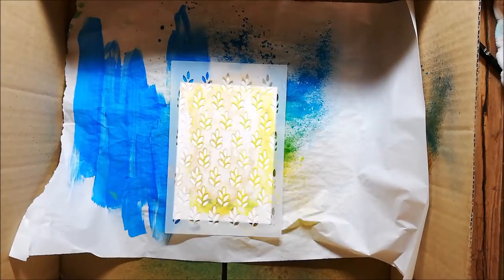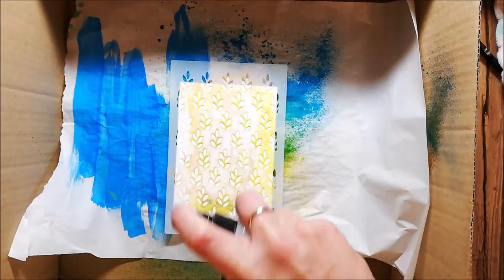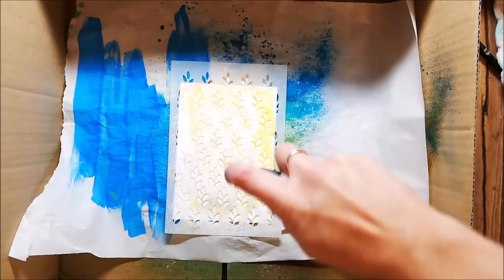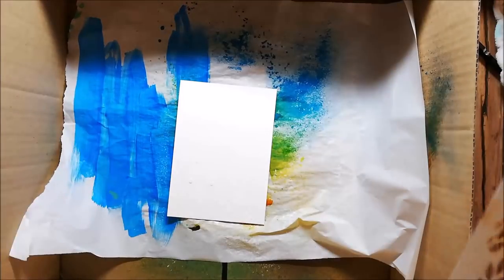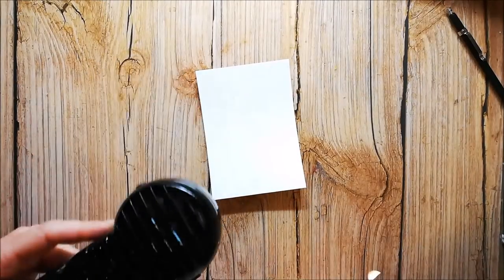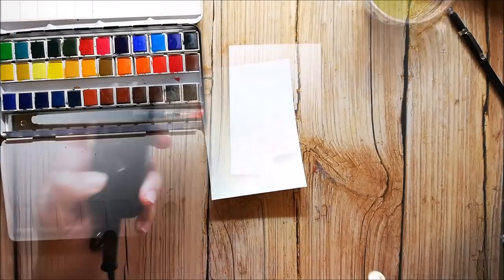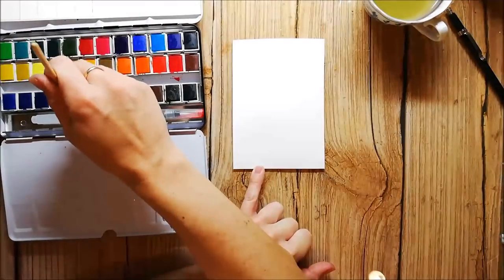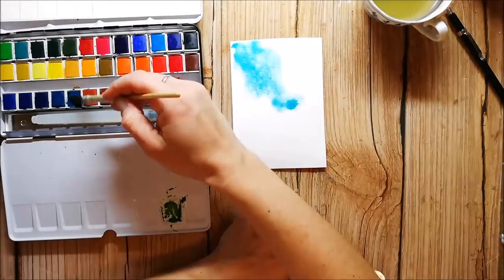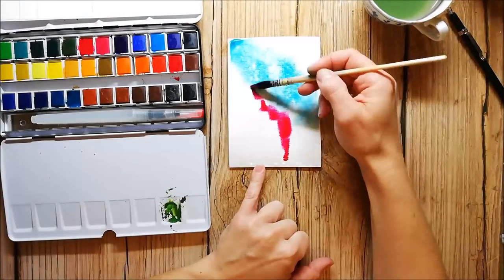It's time to create the card background. I'm using a homemade resist spray — it's a mixture of glossy mod podge and water, and I spray it through a stencil onto watercolor paper. The spray acts like a resist against the watercolors, so you will get a nice pattern when the colors are dry.